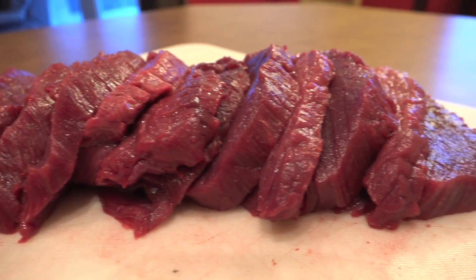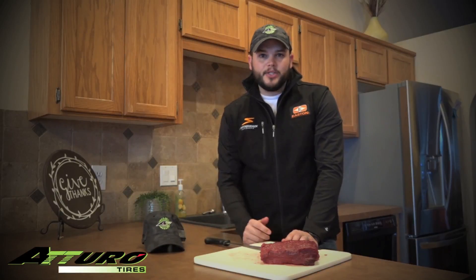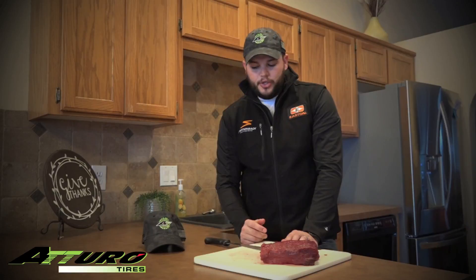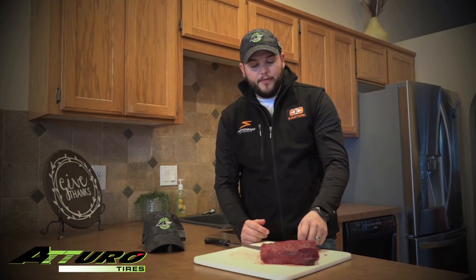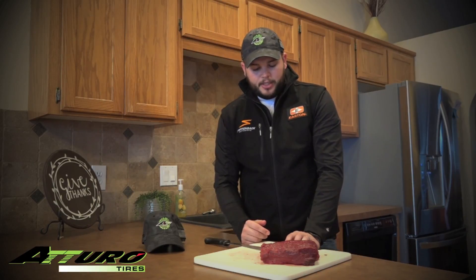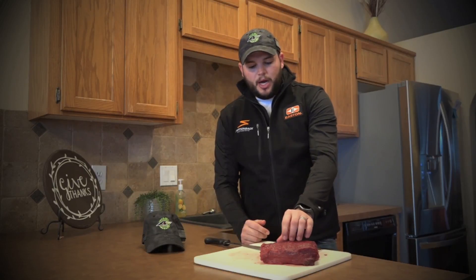We're excited for 2017 — we've got a lot of content coming for you. Starting it off, we're going to give away an Atero Tire ballcap. Check them out at AteroTire.com, go to their dealer locator, and find a dealer close to you to check out their tires. We've worked with them for about two years and they've been awesome — can't say enough good about them. But this little tip is going to help you out and we hope you enjoy — subscribe down below.